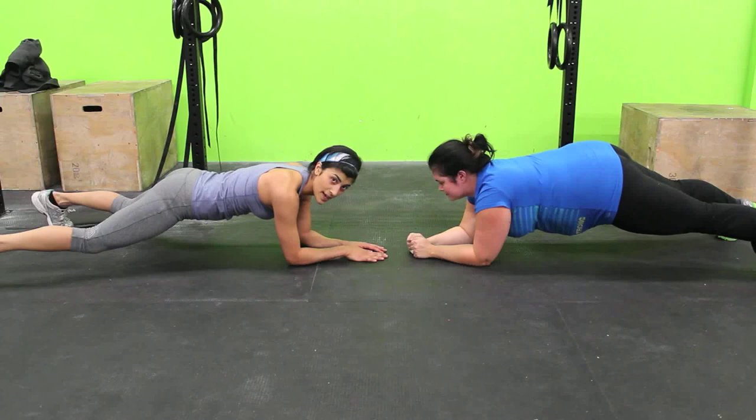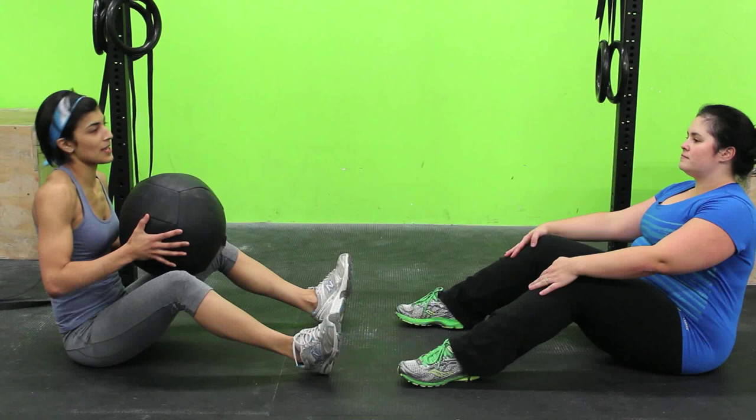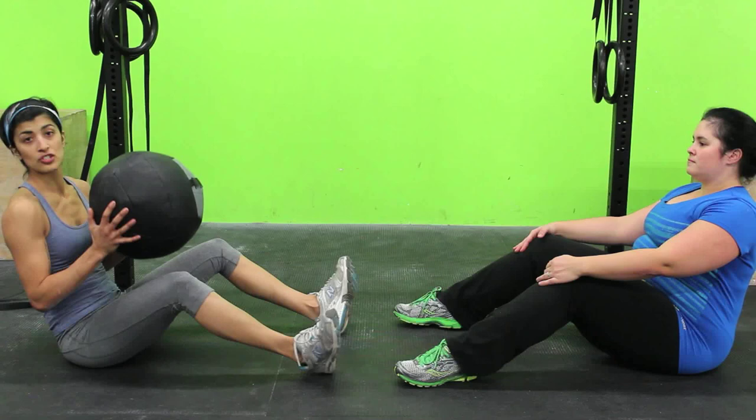The next one we're going to do is the Russian twist with a buddy. So we're in the sit-up position and we're using a medicine ball — it's about 10 pounds, you can go a little bit heavier. We're going to start with a Russian twist. Elbows are tucked at my side, my chin is following the ball. Then I'm going to finish the Russian twist and pass it to my partner. She's going to finish one Russian twist and pass it back to me.